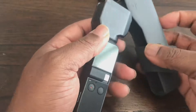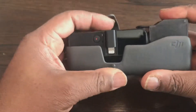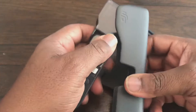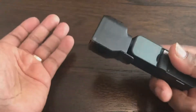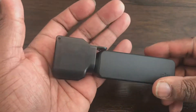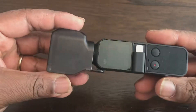I very much doubt it will fit in the case — oh, it does. So it doesn't fit back in the case; it's slightly too big for it. But if you're moving from shot to shot, it's a quick little case to place on your Osmo Pocket which protects the lens and the gimbal itself.